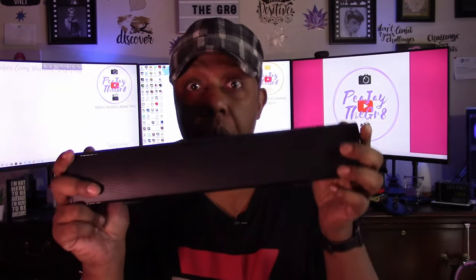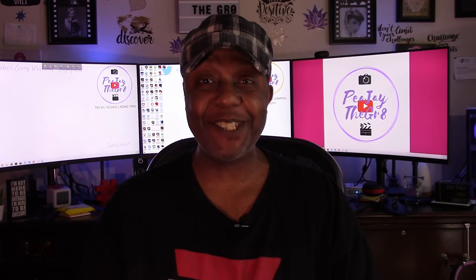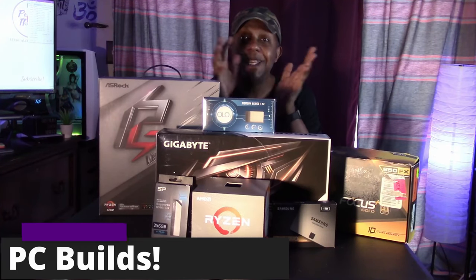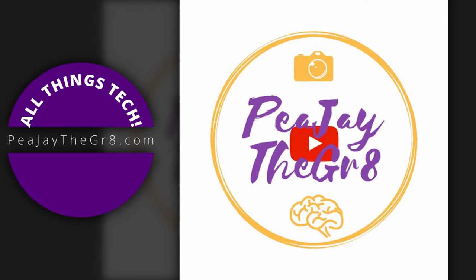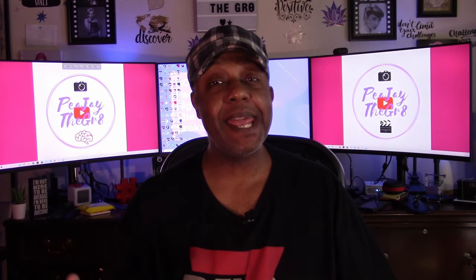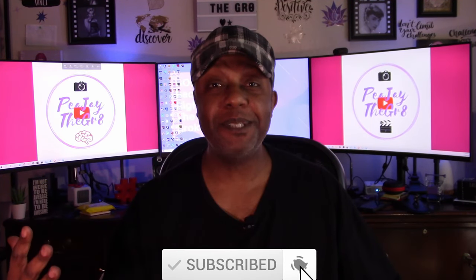Can you guess what hip-hop group said 'bass hello' in a song? If anybody can guess, you're as old as me and you get two gold stars. What's up everybody, it's PJ the Great. I hope you're having a super beautiful day. If you're new here, I do videos just like this as well as PC builds and gaming streams, so if that sounds like your jam, consider subscribing.